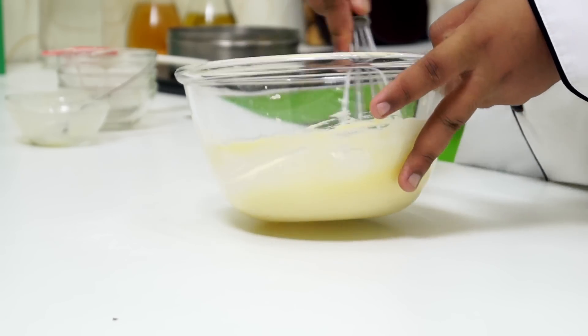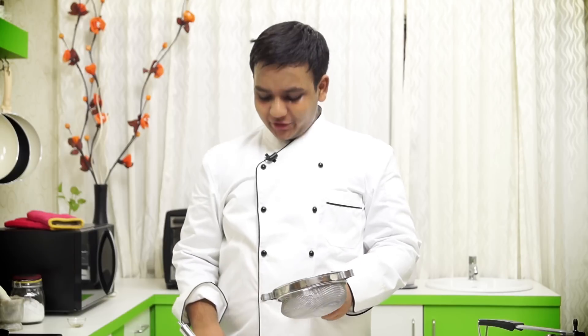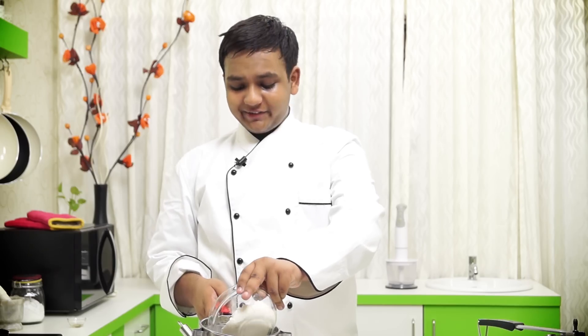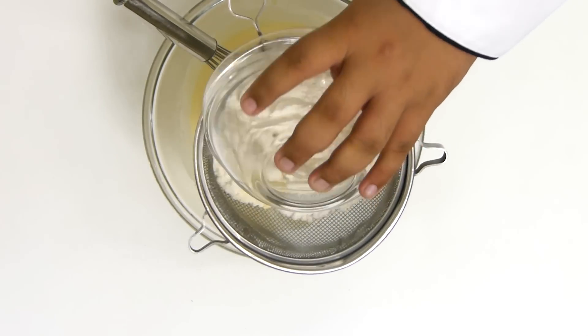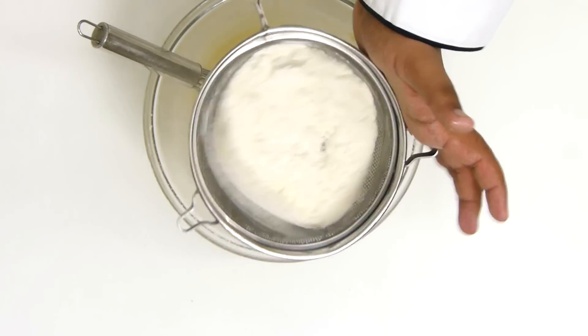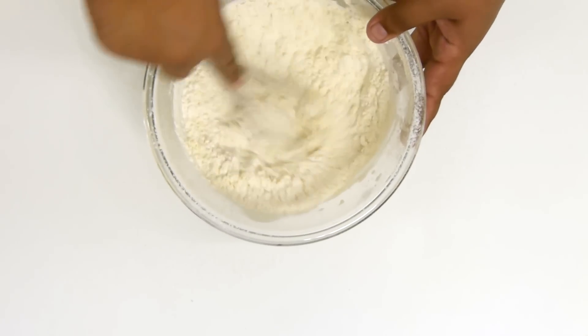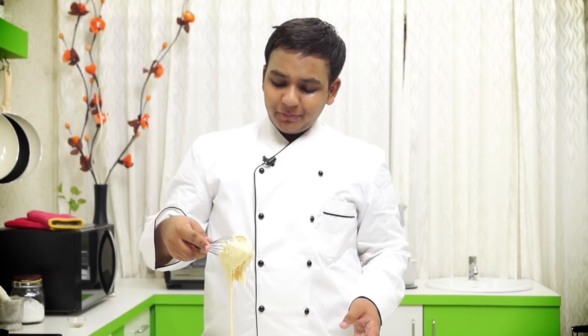You can also use Amul cream if you wish to. Next pour in some vanilla essence. Now it is time to sift in the dry ingredients — one teaspoon of baking powder, one tablespoon of custard powder, and one cup of plain flour. Now I am going to mix it really well. The batter looks perfect.